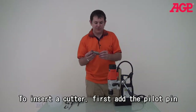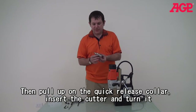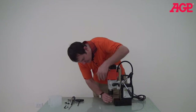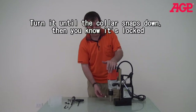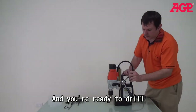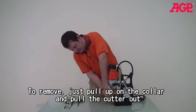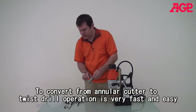Let's take a look at how we mount our cutter, because you wouldn't believe how easy it is. Here we've got a 35 by 50 millimeter cutter with the pilot pin. You just mount your pilot pin in there, put the cutter in, and it snaps down — and you know it's ready to go. Now when you need to remove the cutter to change to another size, it's very easy. You pull up on it to release, and the cutter comes out, just like that.